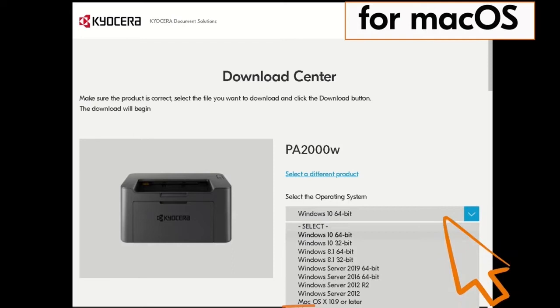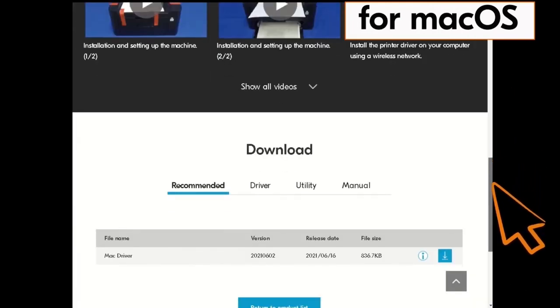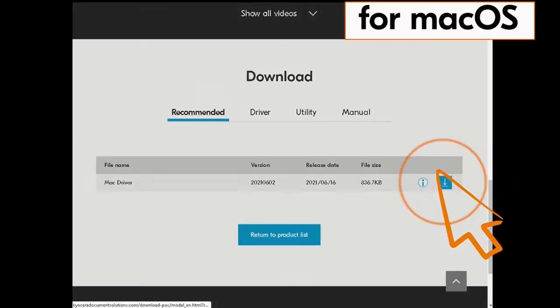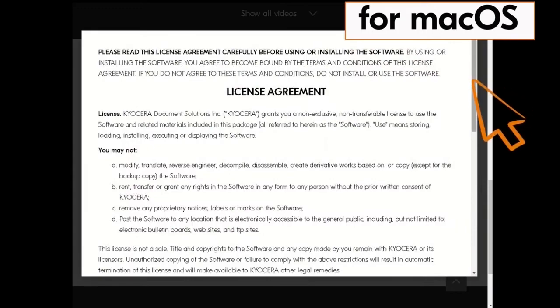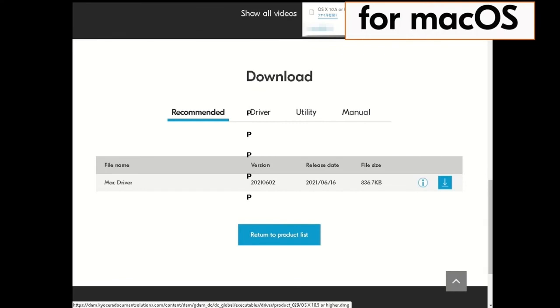Click on the actual operating system — in our example, Mac OS X 10.9 or later. Next, click on the blue down arrow beside the Select a Language window, scroll down, and click on the blue down arrow by the Mac driver file. The license agreement is presented — scroll down and click the blue box agreeing to the terms.